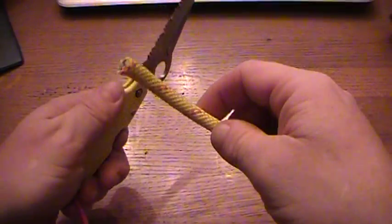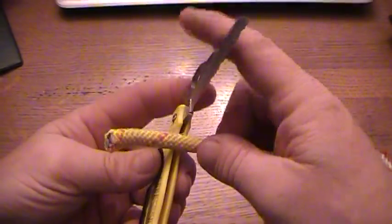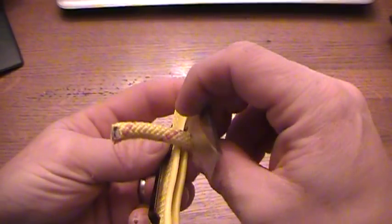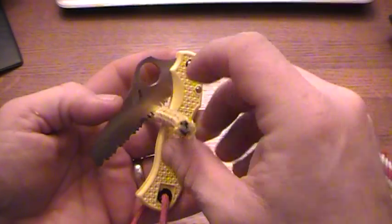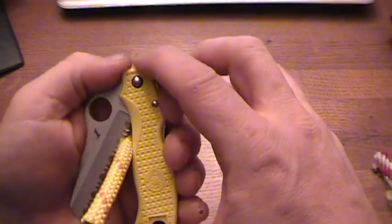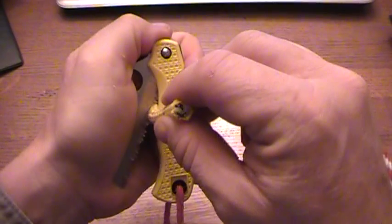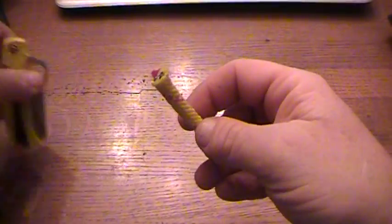I discovered a real easy way to cut that rope — simply take the rope and put it between the handle and the blade, closer to the root of the blade because it gives you better leverage. Then all you do is squeeze the blade into the handle, and you make a real nice, clean, easy cut.